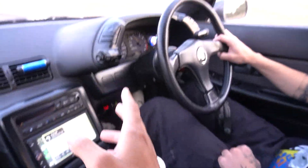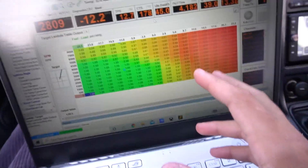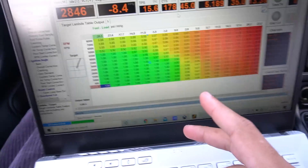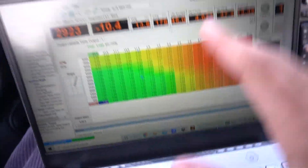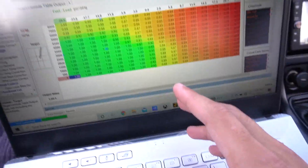Right now we're driving around in the R32, just trying to get a better idea of what the fuel load is looking like. It's still technically on a base map — it's had some light tuning done. I'm going through all the functions and everything on it, trying to see where everything's sitting in terms of performance and consistency.